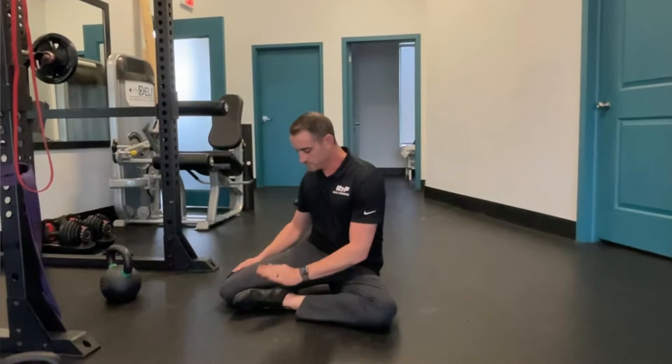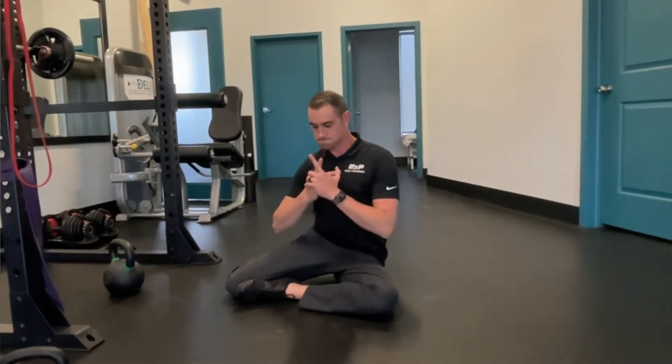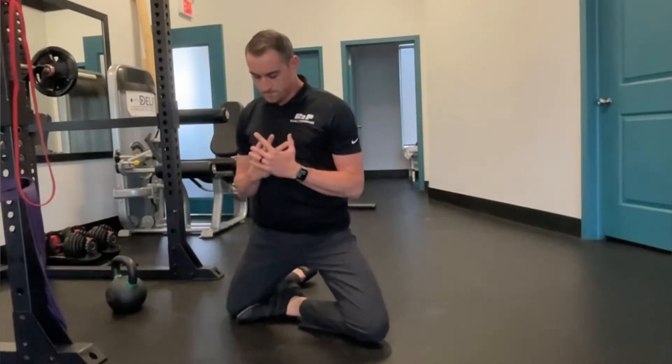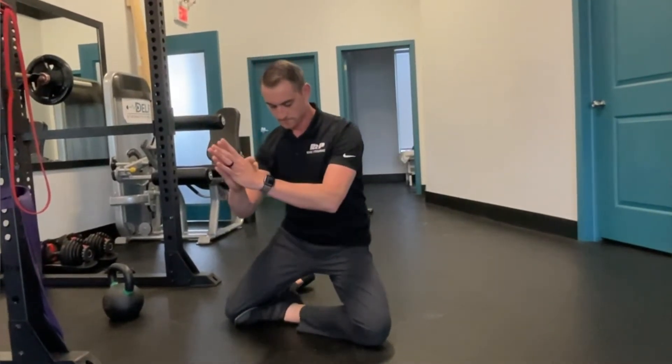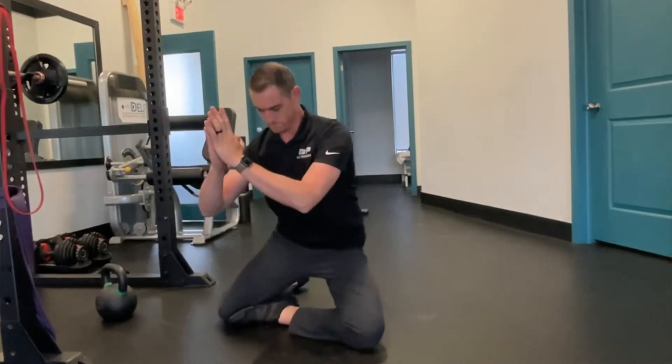What you're going to do from the shin box position is make sure the box is closed, meaning your front foot — sole of your foot — is going to be pressed against your back knee. So you want to make sure that box is closed nice and tight. Then, keeping your core tight, ribs down, abs crunched, you're going to drive through both knees and sit up nice and tall.